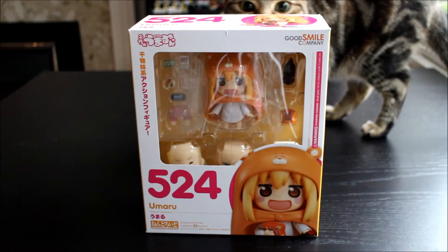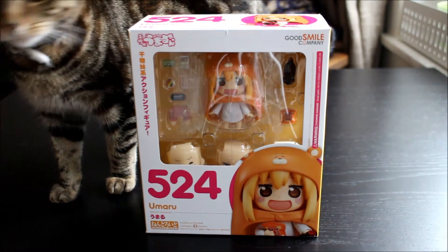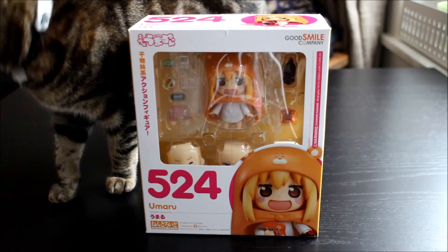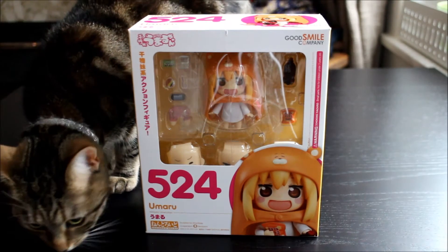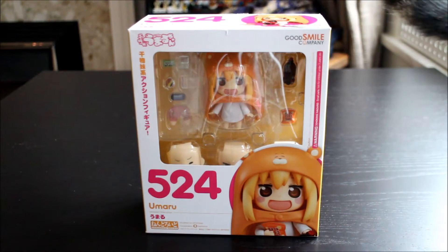Hey everyone, today I'm super excited to show you this Umaru-chan figure I have. I picked it up from the post office about half an hour ago. Unfortunately I had to pay a customs charge for it, which is quite annoying.